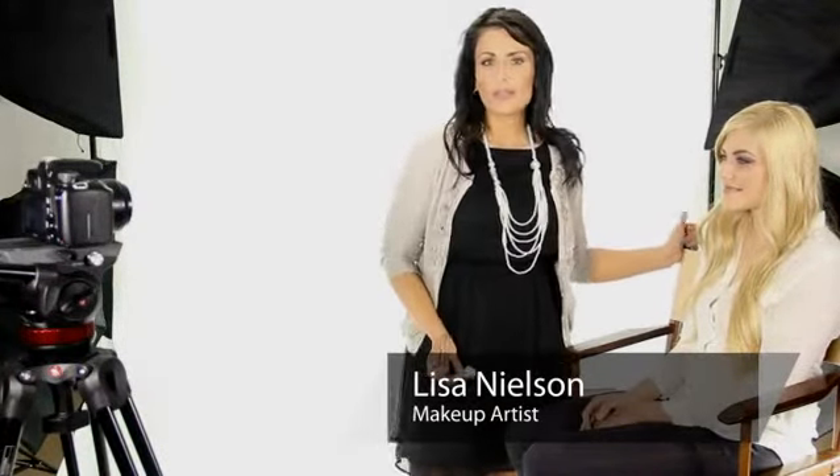Hi, I'm Lisa Nelson, celebrity makeup artist, and today I'm talking about how to do navy blue makeup.